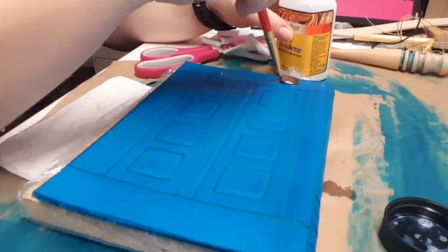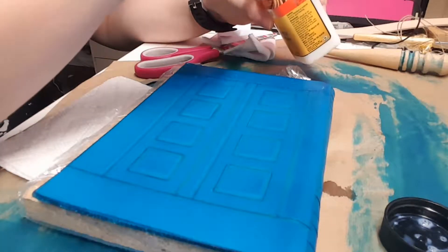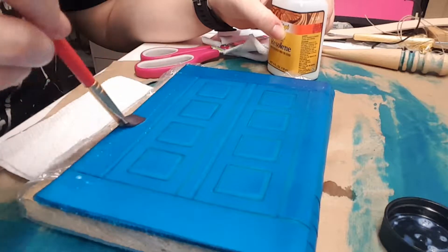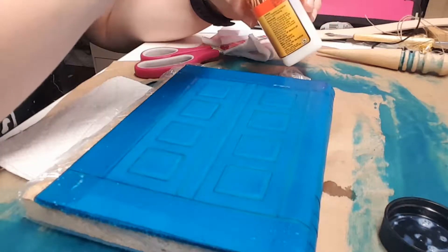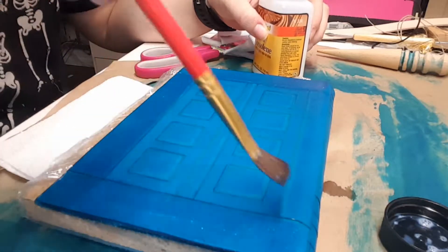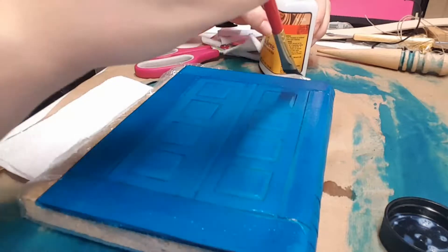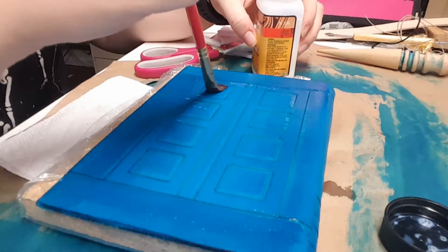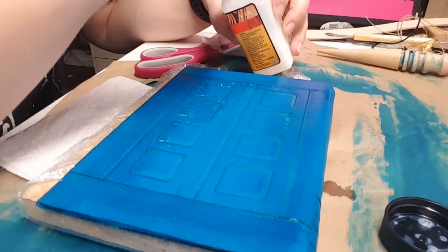Another thing that was happening is when the Resolene goes on, if it leaves bubbles, those bubbles kind of harden and then leave behind patchy spots. I made the mistake of shaking this — try not to shake it or else you're going to get those bubbles, and you want to make sure you really brush those bubbles out so it doesn't dry with them. Alternatively, I've made some really cool bracers where I intentionally put it on with a lot of bubbles, let them sit for a second, then buff it out immediately, and the bubbles pulled the dye off in a really cool spotted pattern that made them look rustic. So there's a way to use that to your advantage.